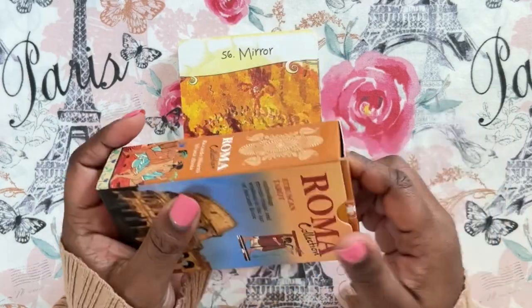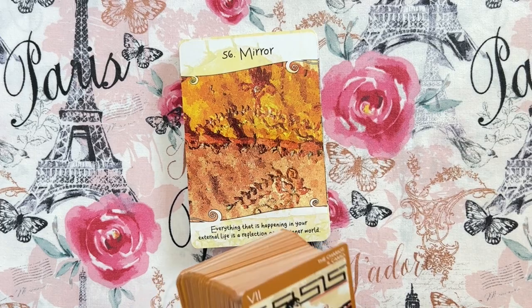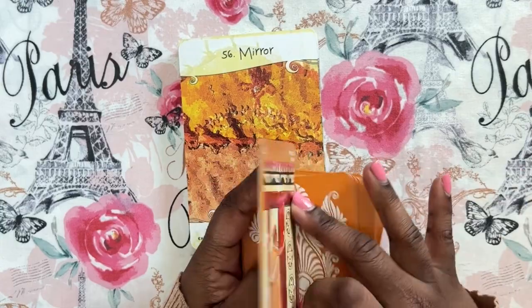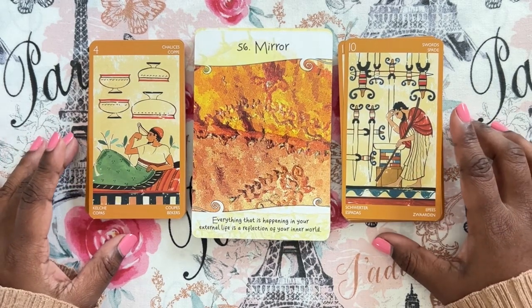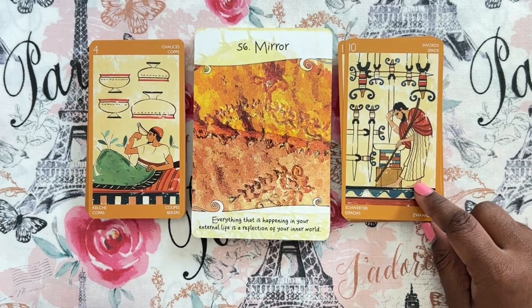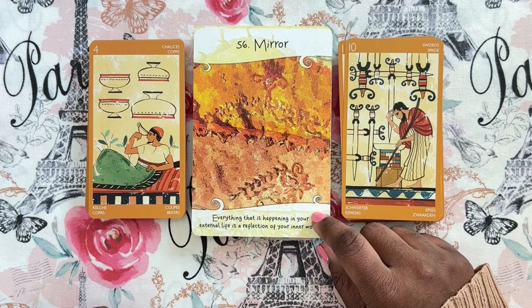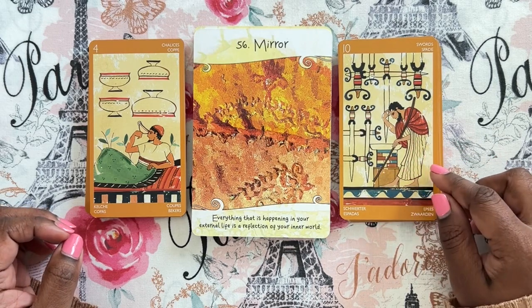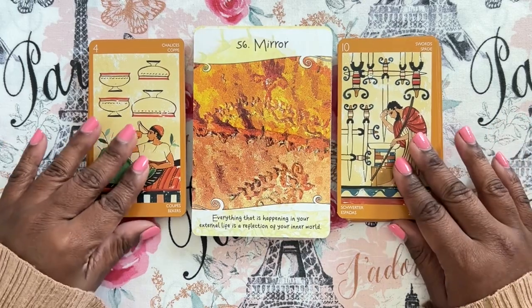The next one I want to try is the Etruscan Tarot. This deck is very orange and so are these cards, so I thought they might pair well. We've got the four of cups with the ten of swords and Mirror: 'Everything happening in your external life is a reflection of your inner world.' The four of cups can be very reflective, and the ten of swords is reflective too — once you come to the end of something, you want to reflect so you're not repeating the same cycle.